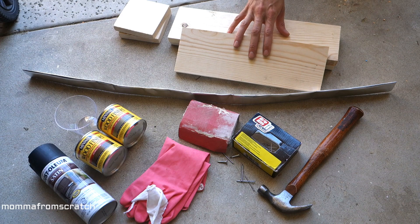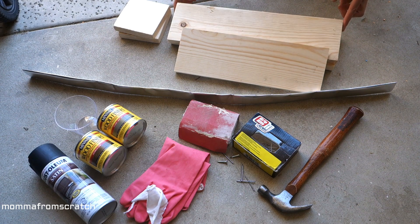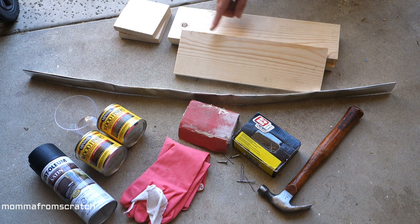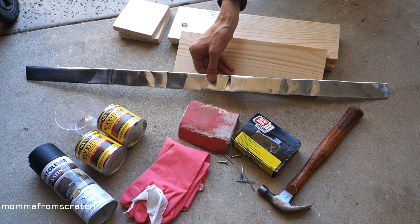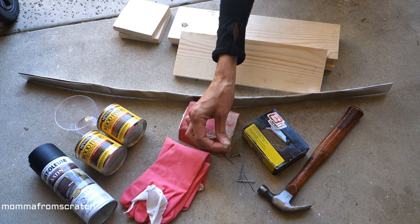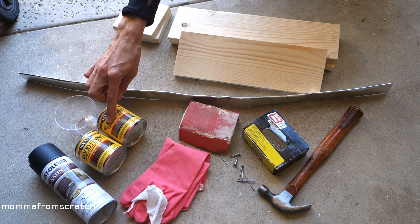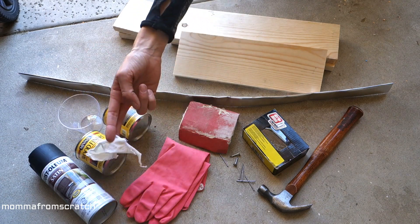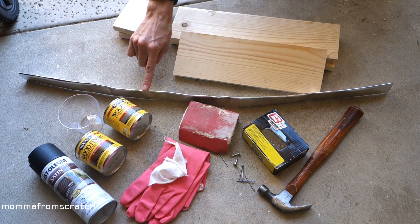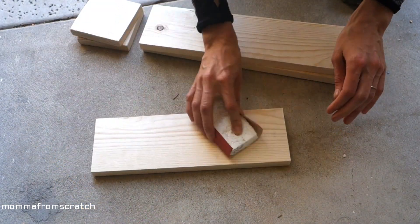The supplies you'll need are a 1x5x8 foot board cut into three different sizes — links are down below. The board I'm holding is 21 inches long, this one is 18 and a half inches long, and the two side boards are five inches wide. You'll also need a piece of steel metal or anything silver for the handle, a sanding block, finish nails or a nail gun, a flat-back nail, a hammer, two stain types — classic gray and Jacobson — a mixing cup, a rag, protective gloves, and black spray paint or black acrylic or chalk paint.